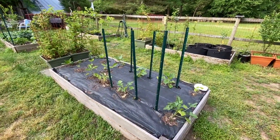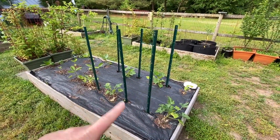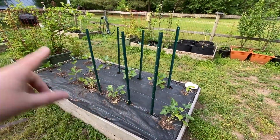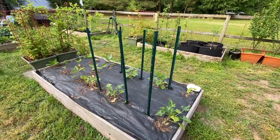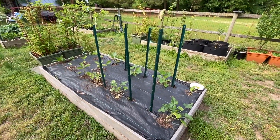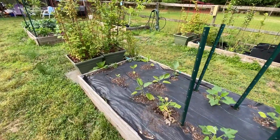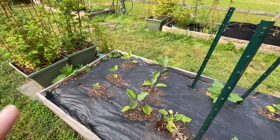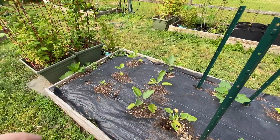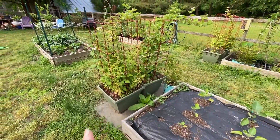This bed here is our summer squash. We are going to grow them up T-posts, which is why all these T-posts are in here. We'll do a video on that when they get big enough to start tying to the posts — they're not quite there yet so they're just kind of hanging out. And then we grew some eggplants — I think two different varieties of eggplant. And more raspberries.